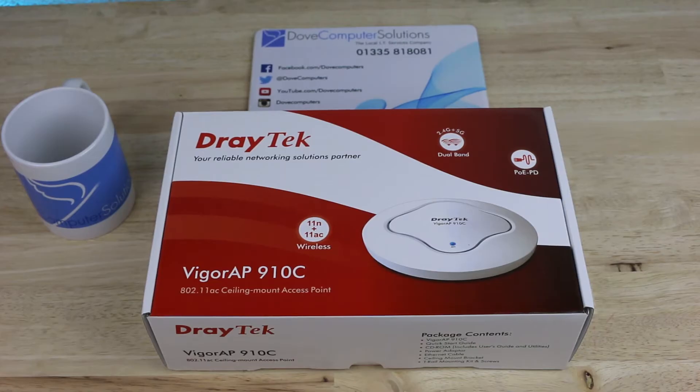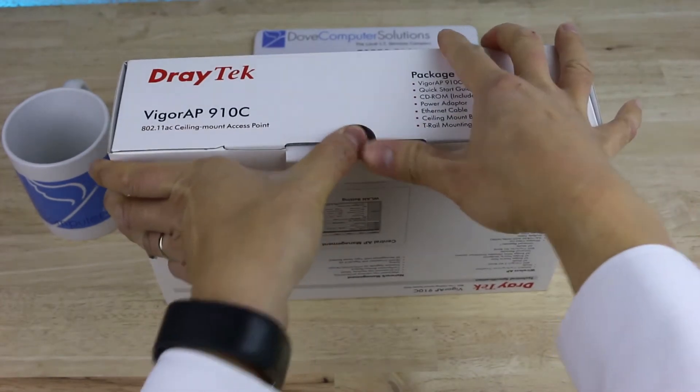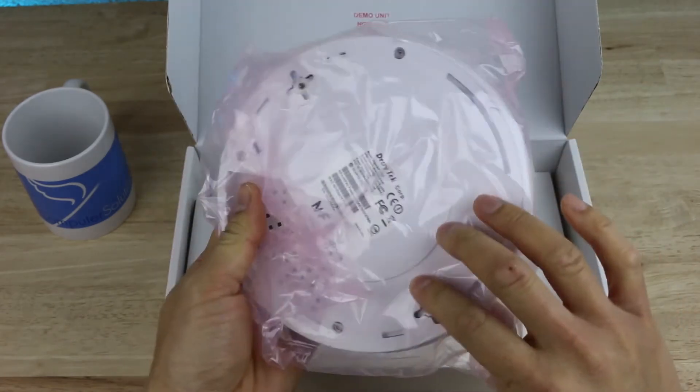The Draytech AP910C is a business class ceiling mount wireless access point with 802.11 AC. Inside the box we have the compact wireless access point along with the UK power adapter.